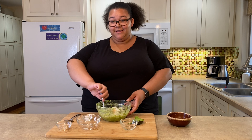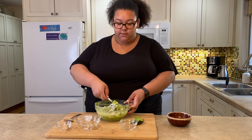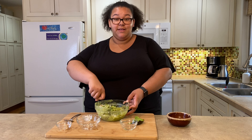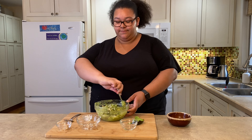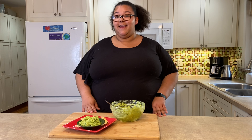Lots of people stir in cilantro and diced tomatoes, but today I'm keeping it simple. If you have those ingredients on hand, go for it. If you like this recipe, please give a thumbs up below and post your pic if you make it. Thanks for joining me today on Paris' Kitchen — see you next time!